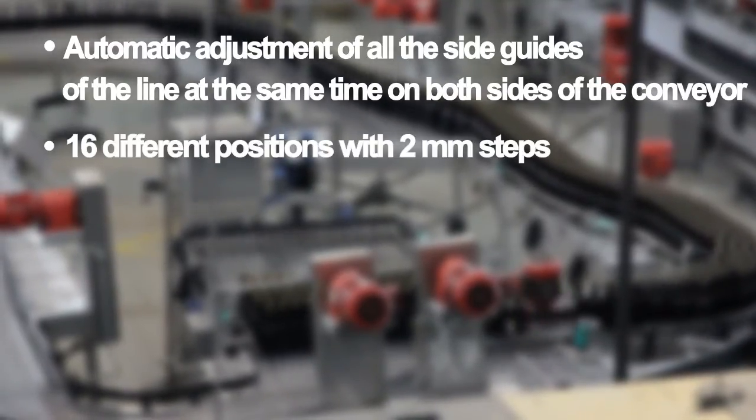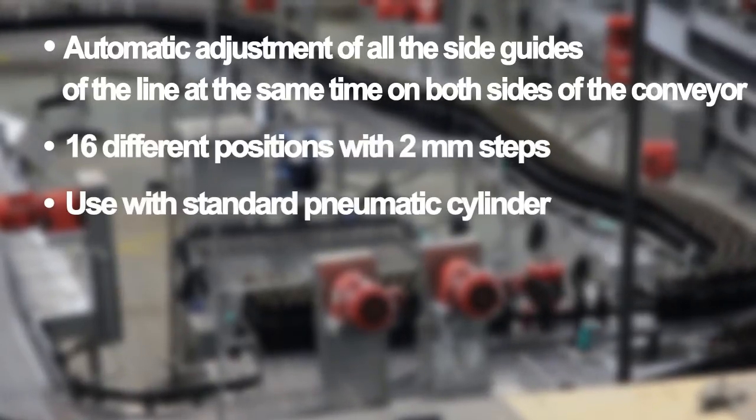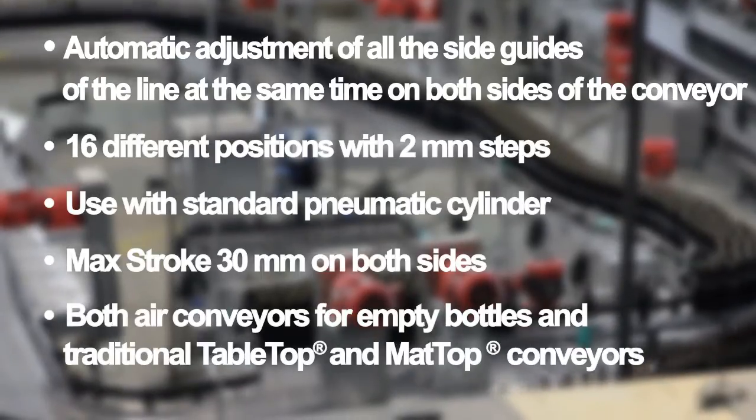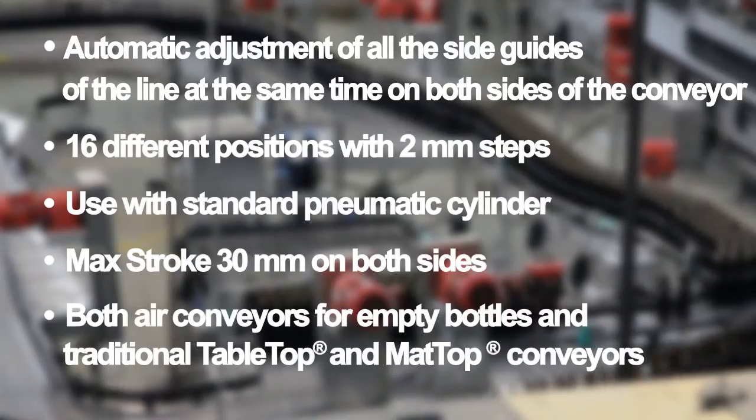16 different positions with 2 mm steps, used with a standard pneumatic cylinder, maximum stroke 30 mm. Application as side guide adjustment for air conveyors for empty PET bottles, or side guide adjustment of flat top chain conveyors.